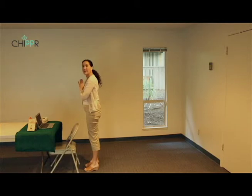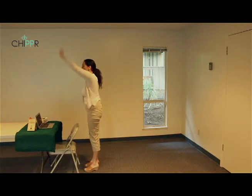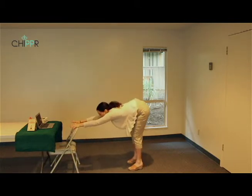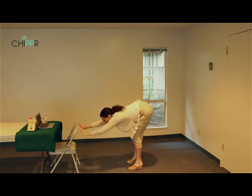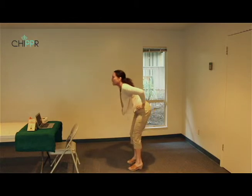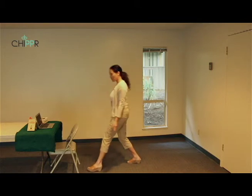Last round — inhale reach the arms up to the sky, gaze all the way up. Exhale hands to the chair, walk into table pose. You can softly bend the knees or release into full forward bend. To come out, hands to the hips, lift the heart, inhale rise up to mountain pose, and pause.